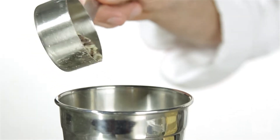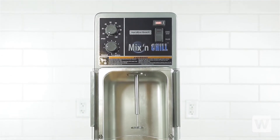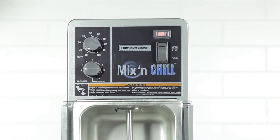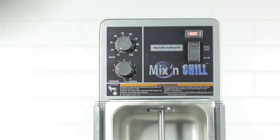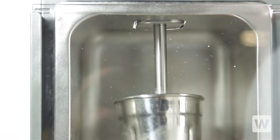Making milkshakes is easier than ever with the Hamilton Beach Mix & Chill Mixer. With its smart start activation and other great features, this mixer is easy for any employee to operate. Simply put your filled milkshake cup under the mixing shaft and push with one hand to start the motor.